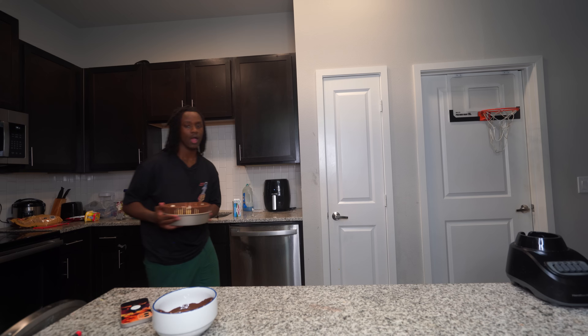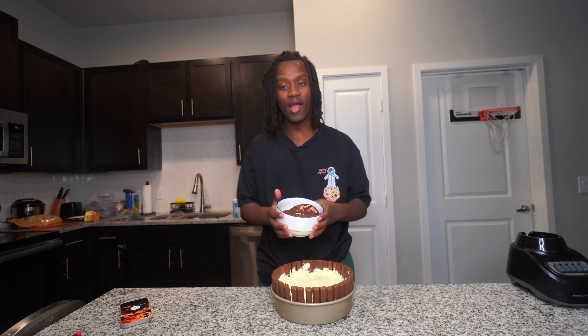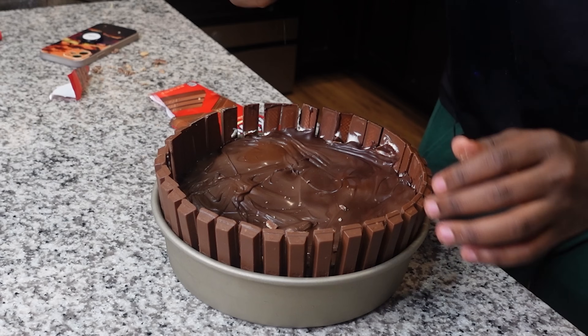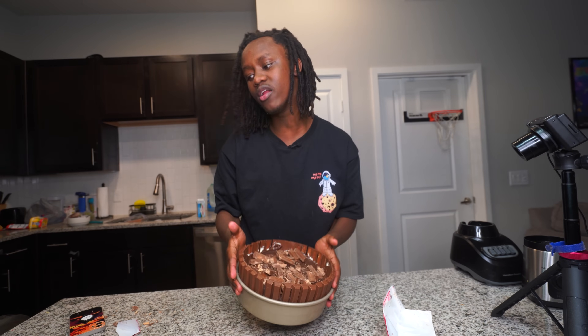One hour later — it's been like three hours and look at my cake. This doesn't look valid. All I need to do now is get some melted chocolate and put it on top, then add some crushed up Kit Kats on top. Boom — look at it, this thing looks good as hell!